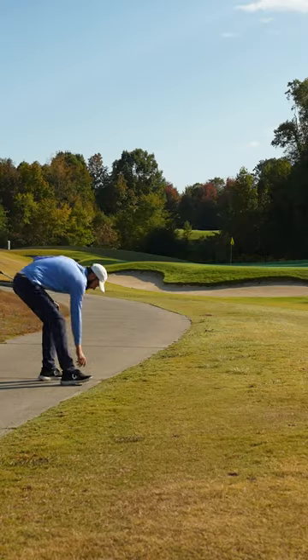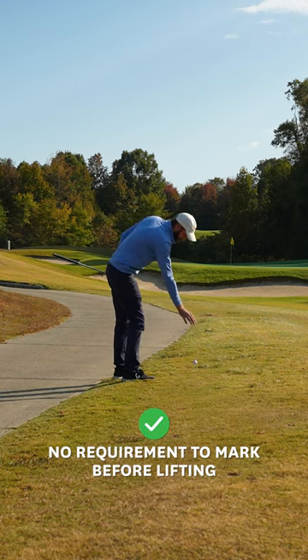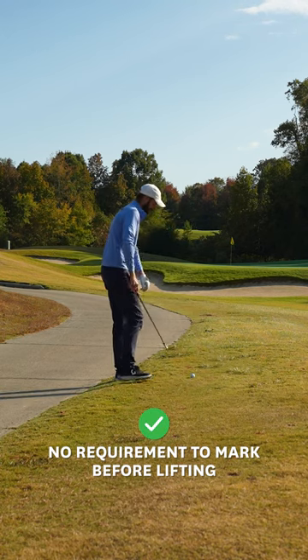Take a cart path for example. If you use the original ball, you don't have to mark the spot on the path before you lift it — just pick it up and take your drop. And the same applies to preferred lies.